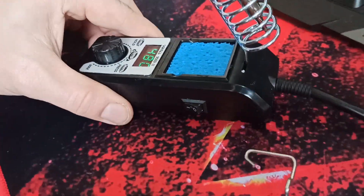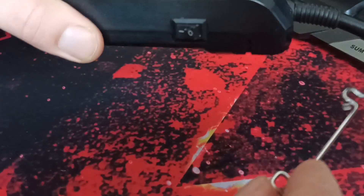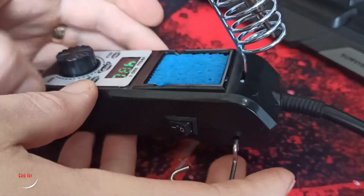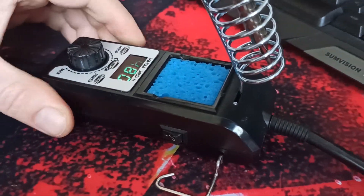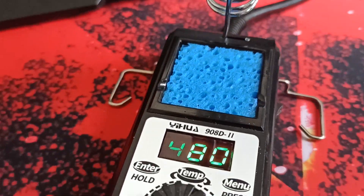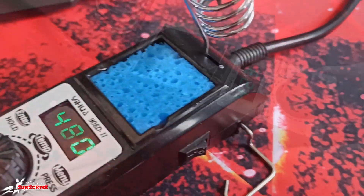And I'm finding where this stabilization piece goes. It goes actually like this way — it just slides in and makes it more stable. See.